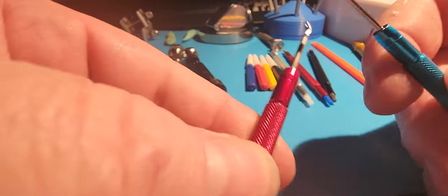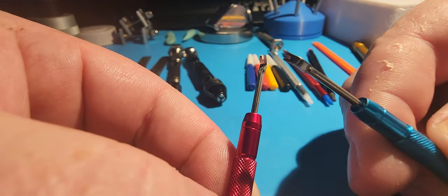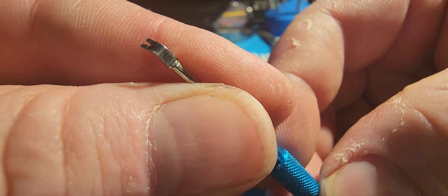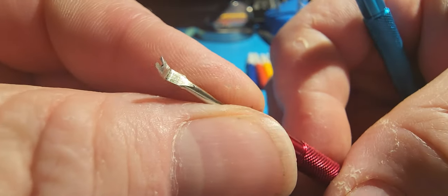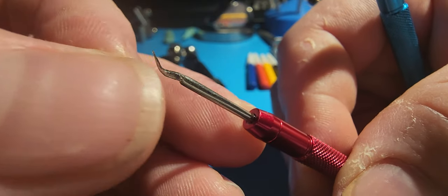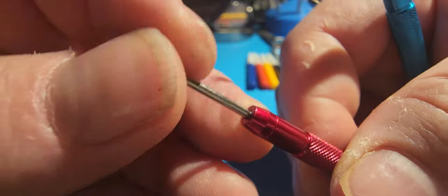These are a couple of hand pullers picked up off of Temu. I didn't like the way they were dressed when I first picked them up, so I ended up redressing them to make them a little bit more usable — a little sharper. That one's bent a little bit and needs to be bent back into place, but that's okay for what it's doing.